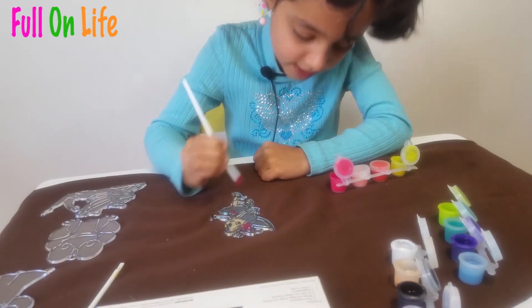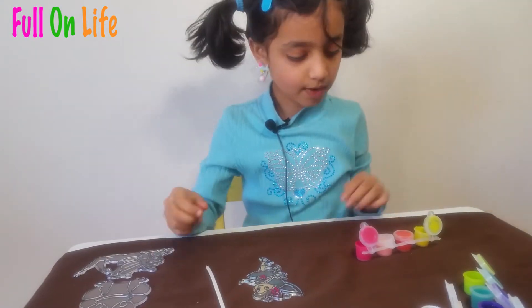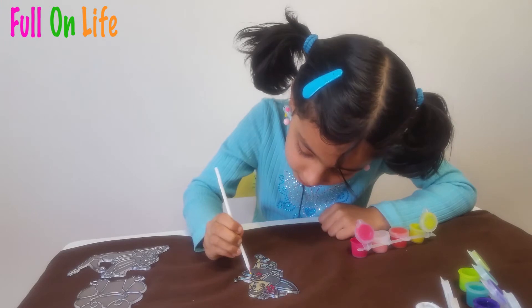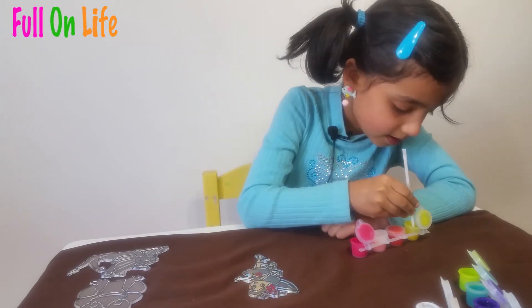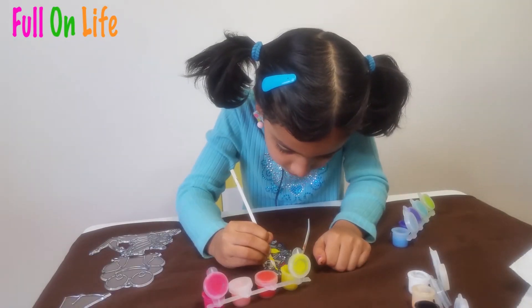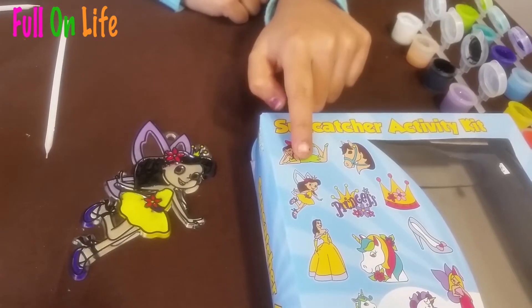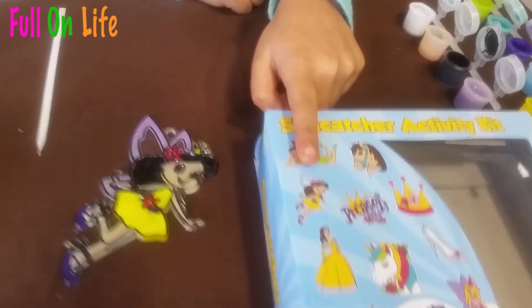I'm done with the flower on her head. Now I'll do the flower on her belt. Now I'm done with the pink and I will do the yellow. Just let them dry — I am done painting her now.